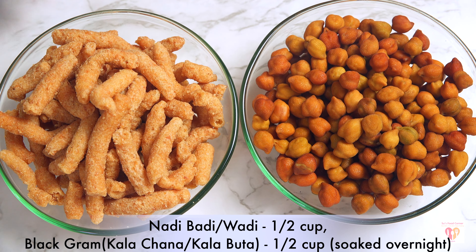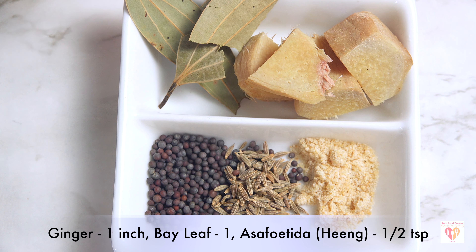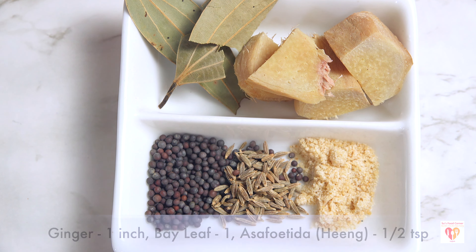Here I have taken some spices: fennel seeds around two tablespoons, coriander seeds around one tablespoon, cumin seeds around one tablespoon, one inch of cinnamon stick, black peppercorns one tablespoon, four to five green cardamom, and four to five cloves. All these spices give the aroma of this recipe. I have also taken ginger around one inch, one bay leaf, and asafoetida or hing around half a teaspoon.